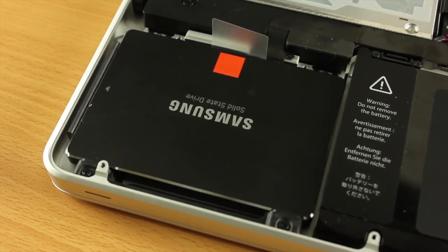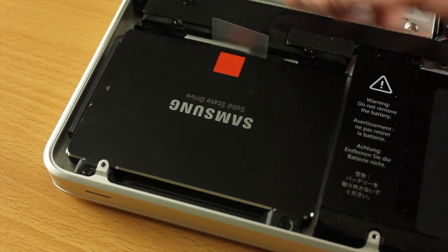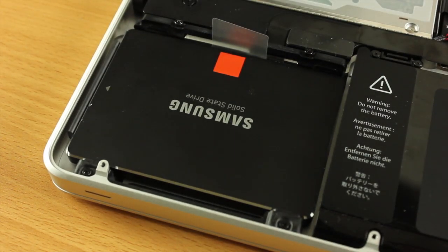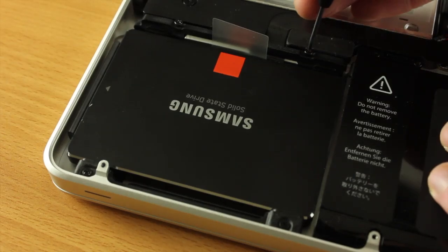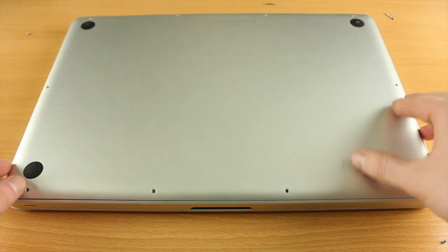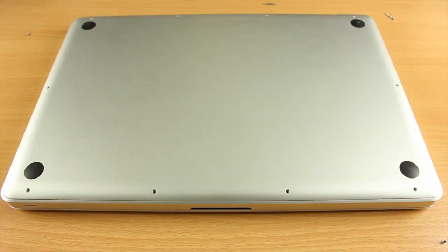Now we just need to grab that little black strip that was holding in the original hard drive. This can only go in one way so you can't really get it wrong. Once you put it in, just screw the two screws in, then put the back on — make sure you get those three longer screws in the correct place — and then we'll fire this up and make sure Mac OS X is actually seeing the SSD.